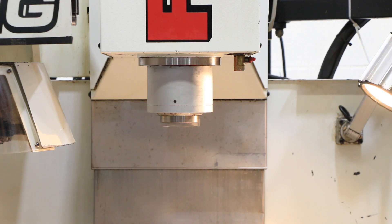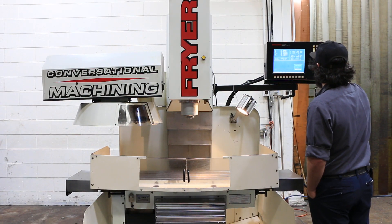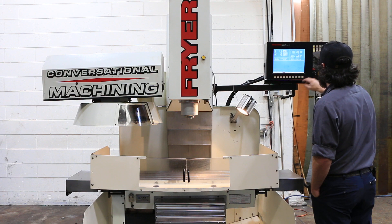You have telescopic way covers on all axes as well. There's also a remote jog handle, but we're going to run her for you in the different axes.